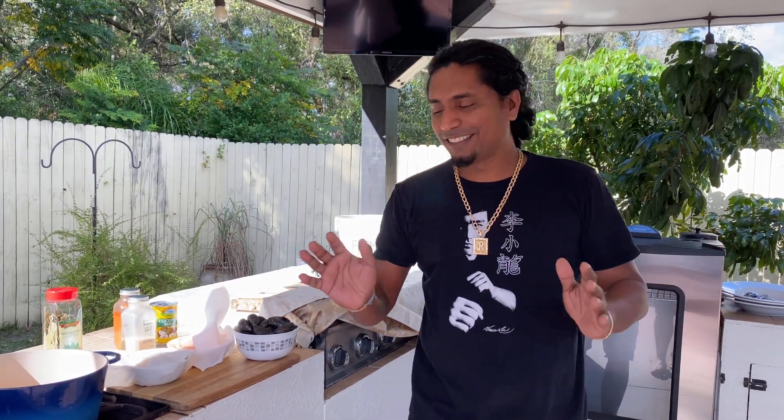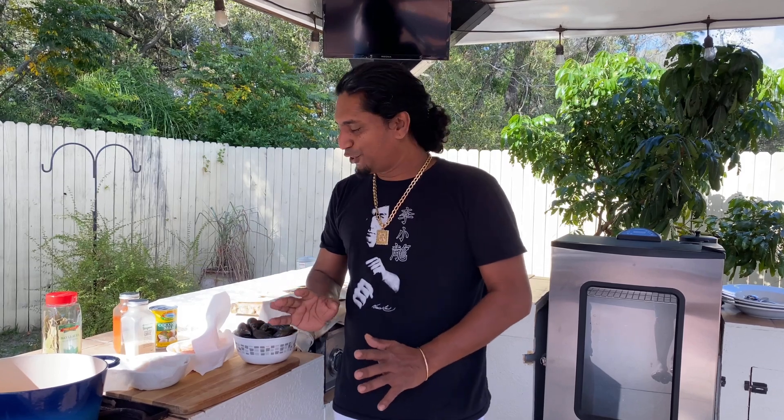Happy new year and welcome back to my channel, Being Rocky. I hope you guys are having a wonderful new year — happy, healthy, everything else included. Today it's beautiful in Florida, so we're doing a little lunch.